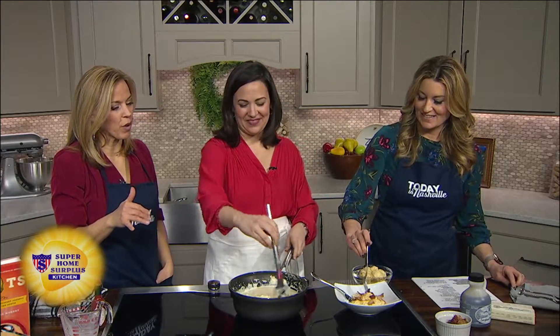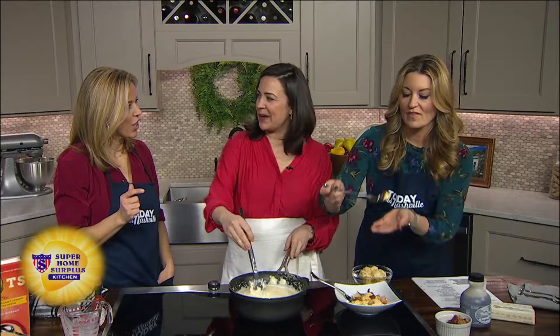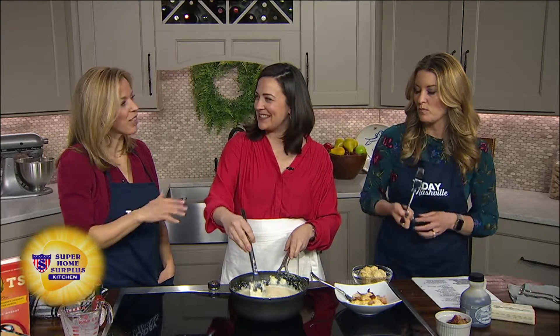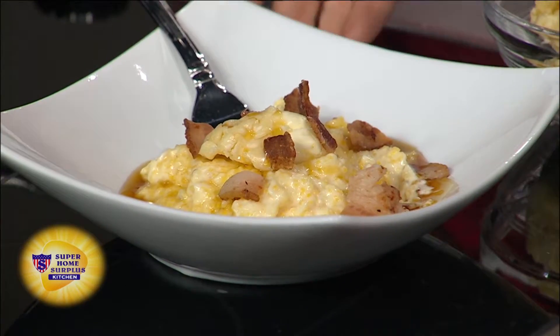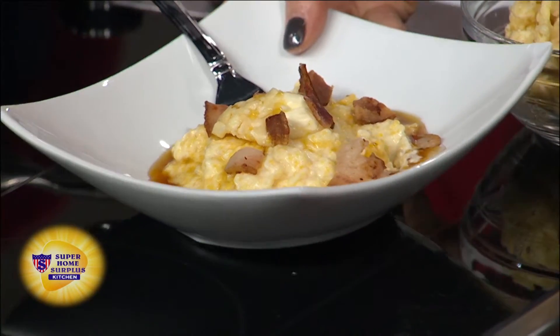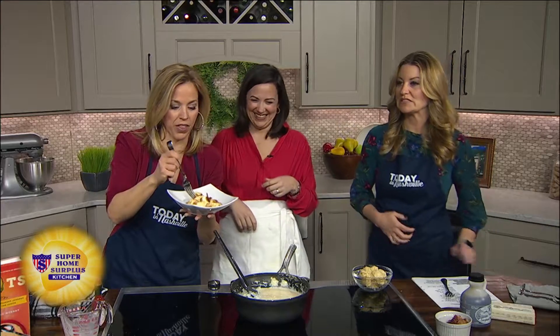Smooth grits — now when you say you need to stir them often, what does that mean? You just don't want them to stick to the bottom. You don't want to burn your grits, so every time you walk by — if you're doing it over 40 minutes, every five minutes or so. It's not like you're churning butter. This is breakfast in a bowl. I'm pretty pumped about this.